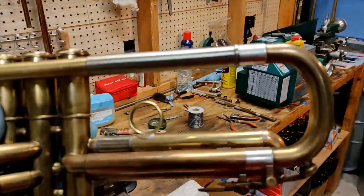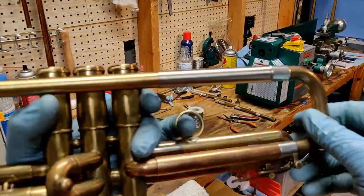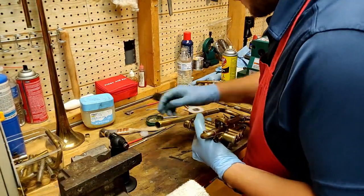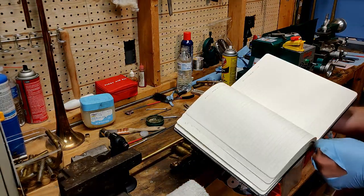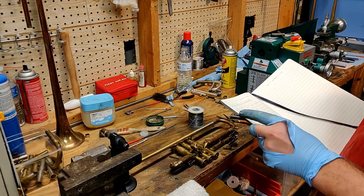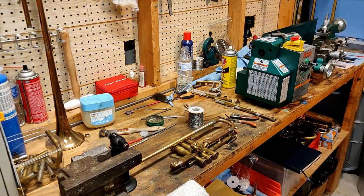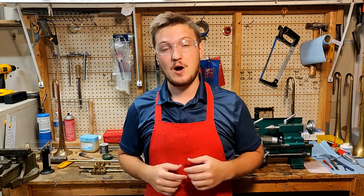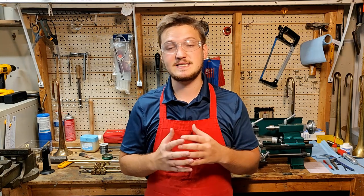Here you can see what it looks like all soldered up. Because everything is running parallel, the tuning slide operates quite smoothly. One more check of the notebook to see if I missed anything. That was part three of this build and we've only got one more to go. Next time we'll attach the bell and get our first play test on this horn.